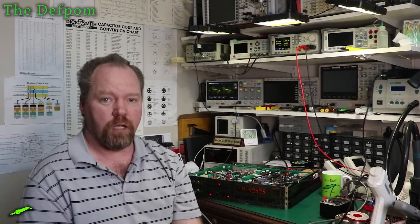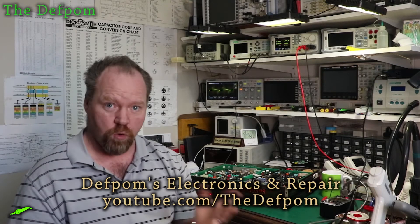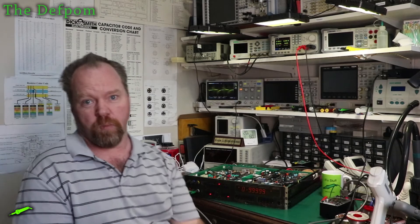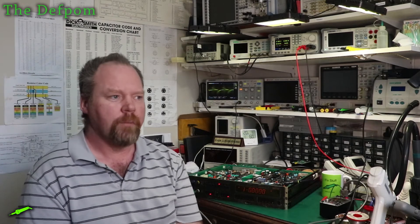Hi, I'm Scott at Defpom. I run a YouTube channel called Defpom's Electronics and Repair. I repair lots of old test gear, like the StagDrop Multimeter for example, HP, Fluke, whatever I can get my hands on. As well as doing various projects and stuff like that too.